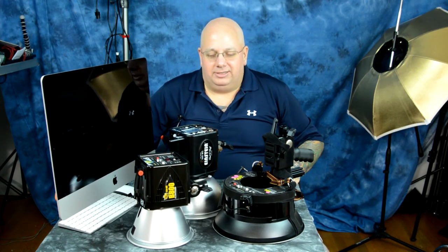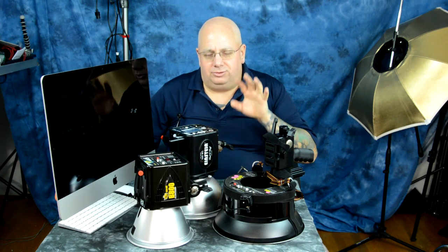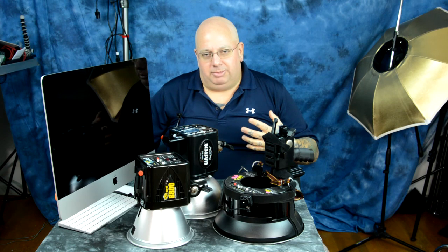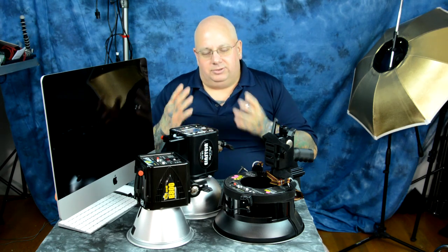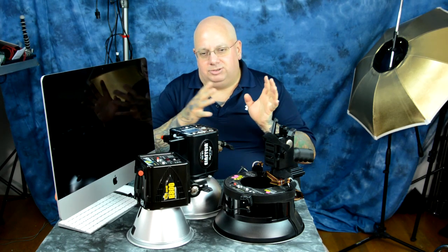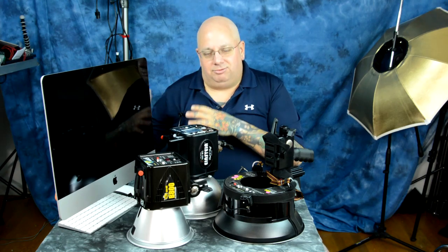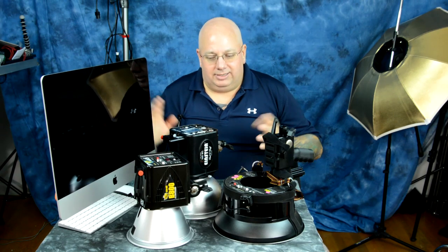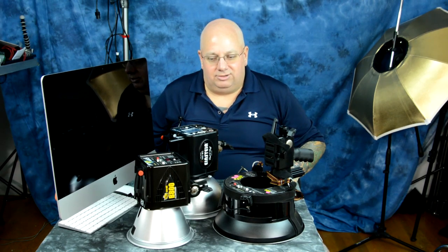You can have these shipped to you in another country if you use a forwarding address. A lot of people on eBay do that — it only costs a few bucks to ship to a US address and they forward it to you for a fee. I've used a lot of studio strobes, and there are tons of professionals that agree these are the best for the money, bar none.